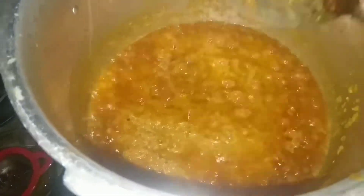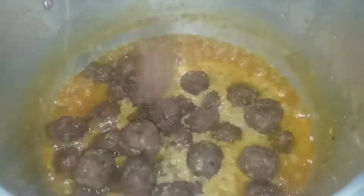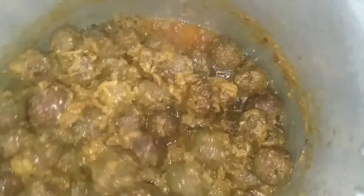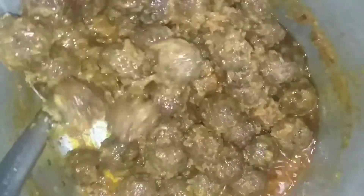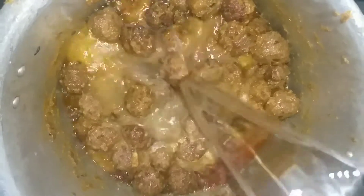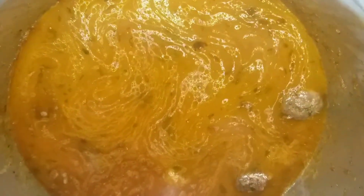We will add it into the sauce and mix it. Then we add the gravy and add the koftas. After adding the koftas, mix it well so that the koftas will not break. Pour it carefully and slowly. We will add a big glass of water as you like and mix it well.